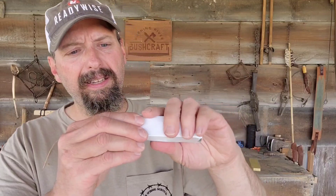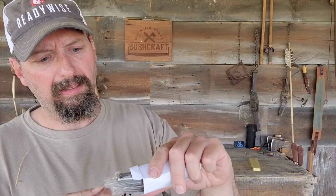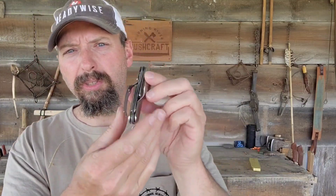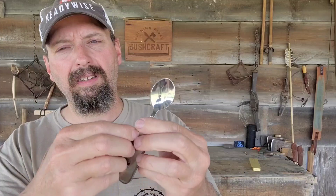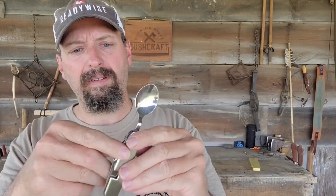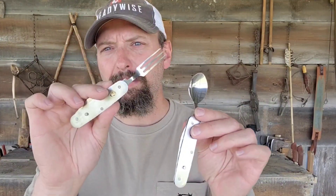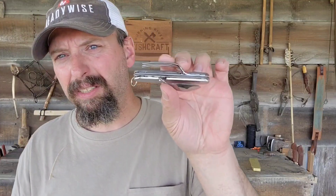I have a little box here — I think I know what this is. This is a Hobo silverware set. I've got a knife, a fork, a can opener, a bottle cap lifter, as well as a blade. I've used these in the past and they're handy just to keep in your urban bag in case your plastic silverware breaks or you don't have utensils to eat your lunch. Something like this can really save the day.